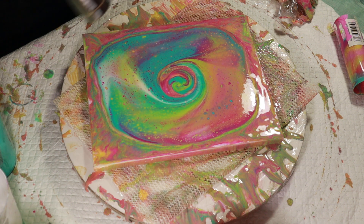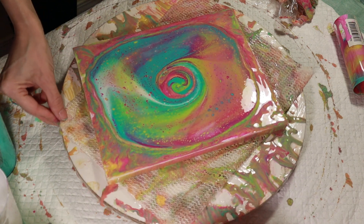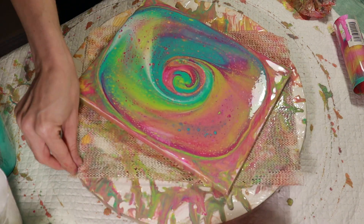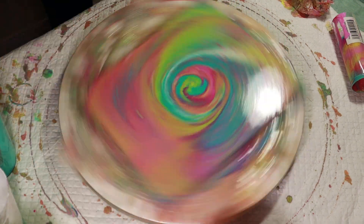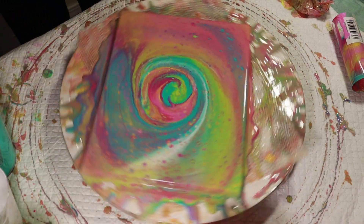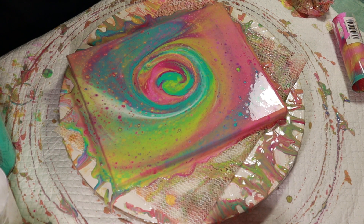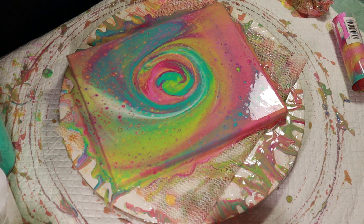Oh my gosh. I'm super excited to spin this and open it up and see what happens, guys. Okay, here we go — one good firm spin. There we go. Wow. This is definitely a beautiful piece. I am so super happy with this. Wow, that's all I gotta say is wow, guys.